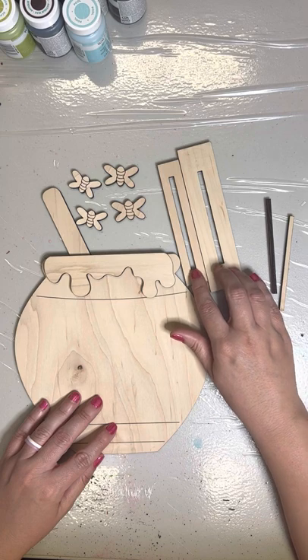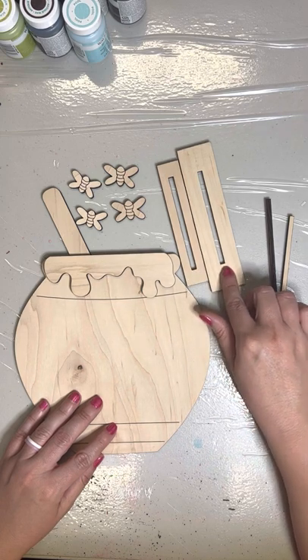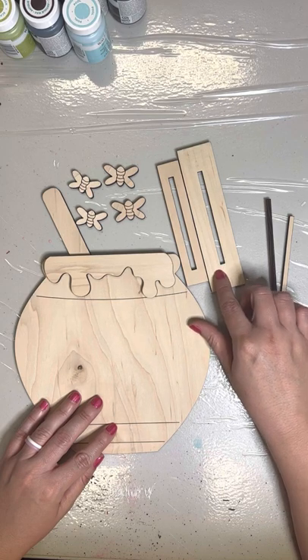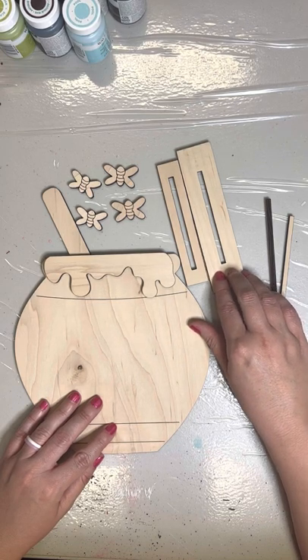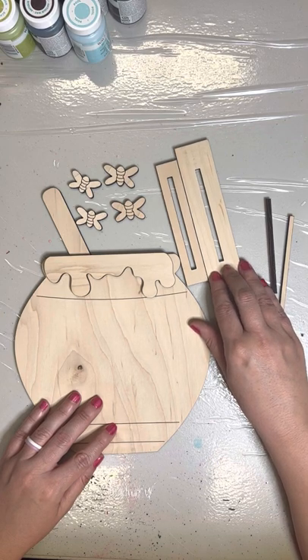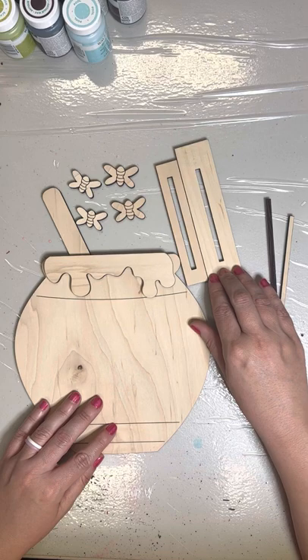I know not everyone keeps their pieces out all year long, so we just like to continually keep improving our pieces. For those of you that have already ordered this board and maybe got it with the original piece, I'm actually going to be sending out these updated pieces to you guys later on this week, just as an option for you all to use with your pieces.